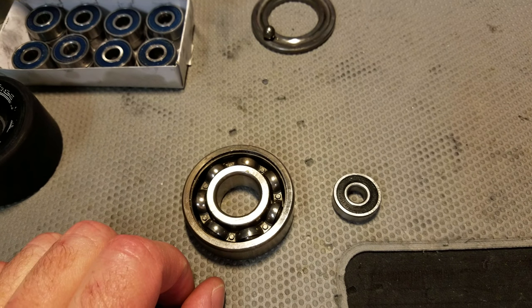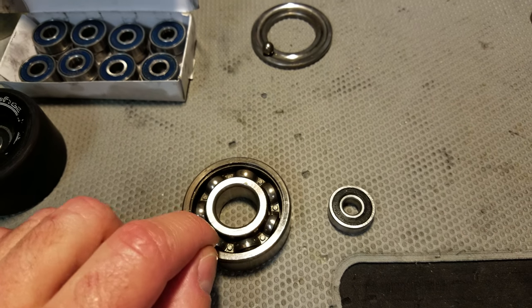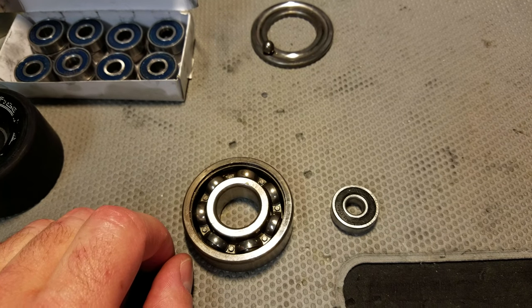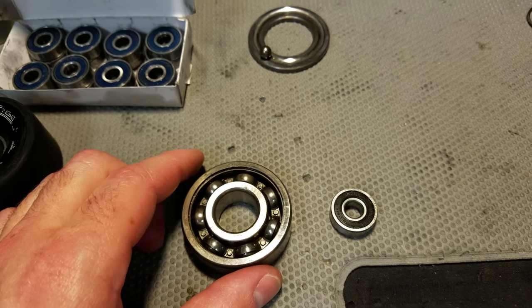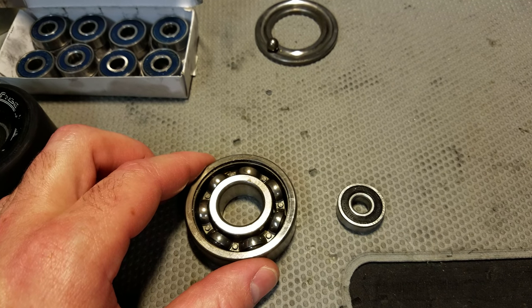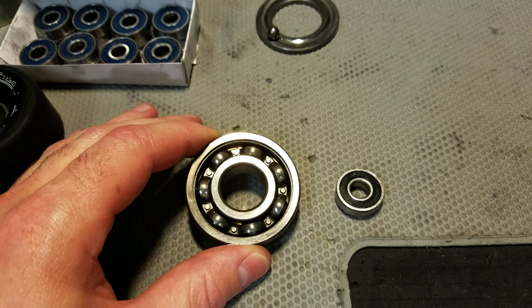The inner and outer rings are both made of 52100, as are the balls — the exception being if the balls are ceramic or a nitrided ball, such as zirconium nitride. In those cases, that's a non-metal component.